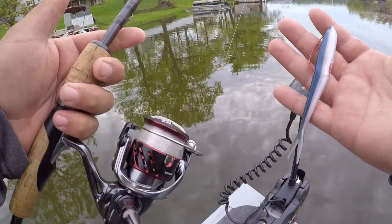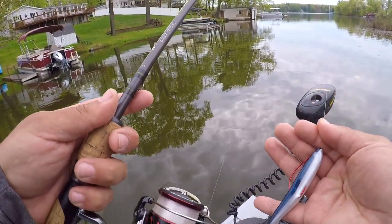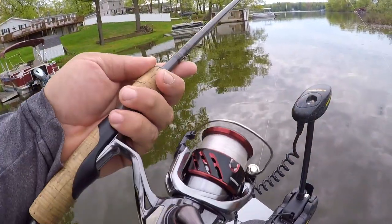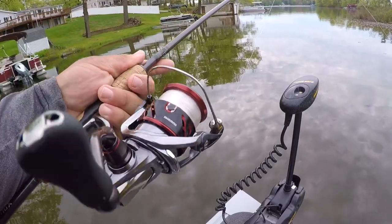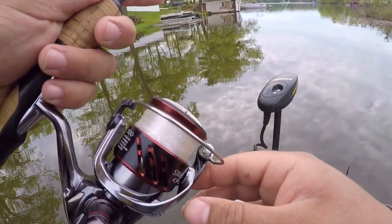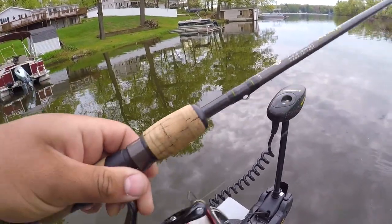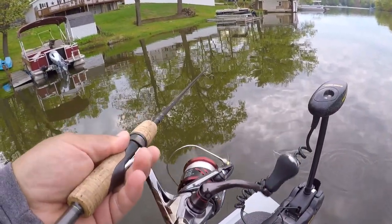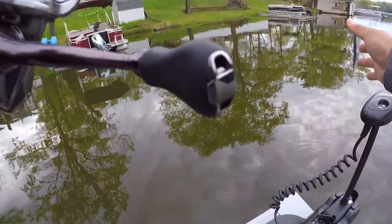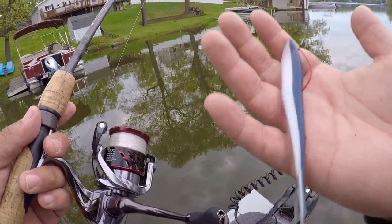That's pretty much it — the whole principle of fishing a fluke is very simple. The setup I'm using is a Shimano Stradic paired with eight pound fluorocarbon — fluorocarbon is key so your line and fluke actually sink. It's paired on a St. Croix Avid X, a medium-light seven foot rod — a very sensitive combo perfect for these baits. Let me know if you have any questions in the comments below. Give this a shot and it should put a lot of fish in the boat!